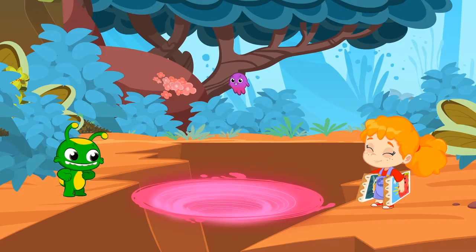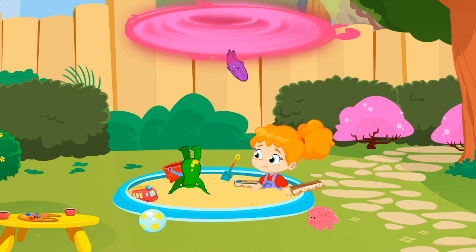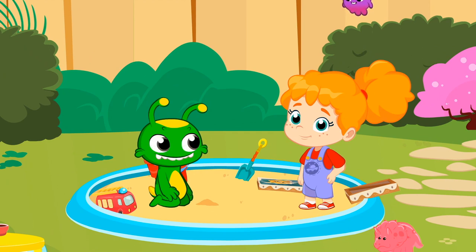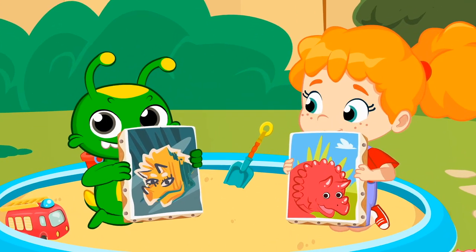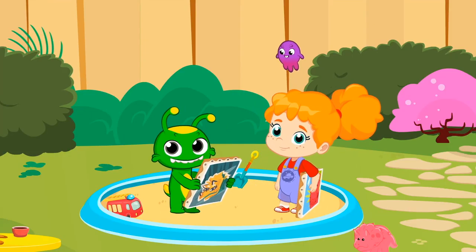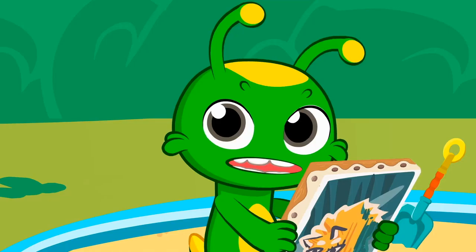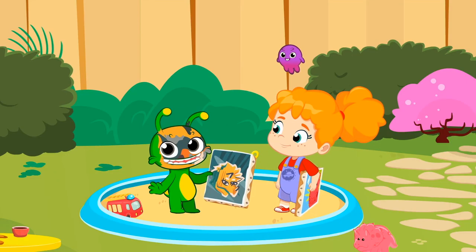Time to go home. What an adventure, kids. Did you get a chance to paint something? Wonderful. You're great painters. Besides, you've helped someone who needed it. I'm proud of you.